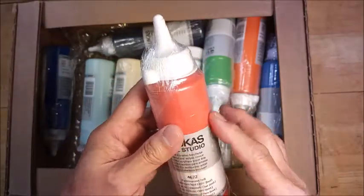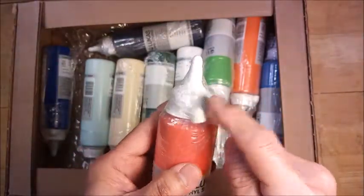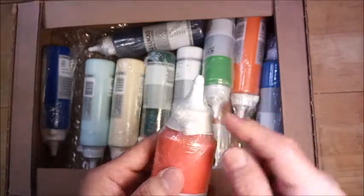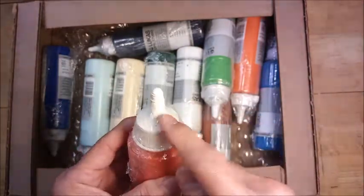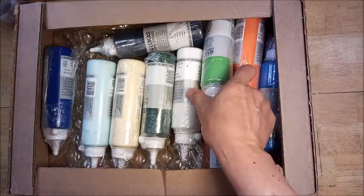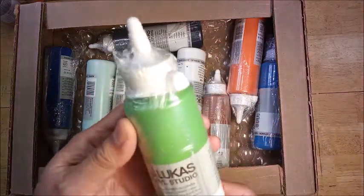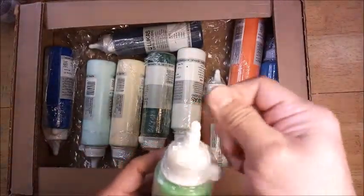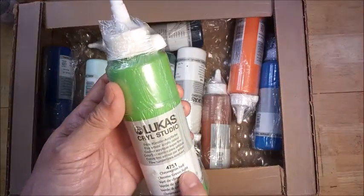It looks like a bottle of ketchup, actually. It has a nice little cap, so once I cut this open I can put the cap back on. One of the problems with acrylic paint is they tend to skin over when they dry, and clogging is a bit of a problem, so with this kind of cap it's very easy to unclog the nozzles. This is chrome green light.